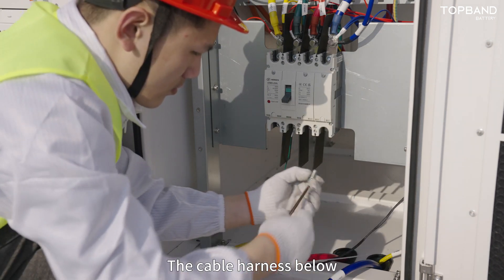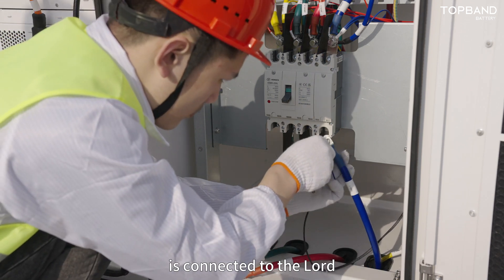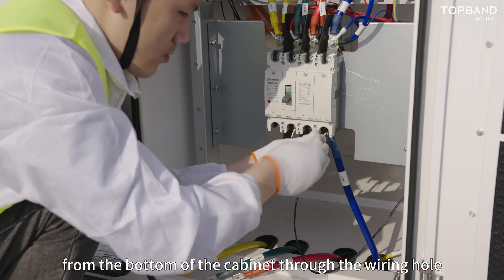The cable harness below the grid circuit breaker is connected to the grid, and the cable harness below the load circuit breaker is connected to the load. Cables A, B, C, and Y are pulled out from the bottom of the cabinet through the wiring hole in sequence.